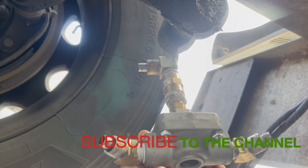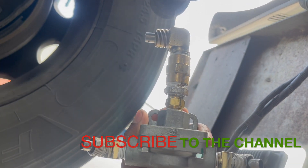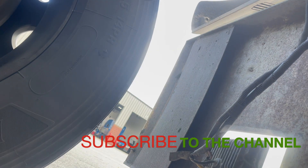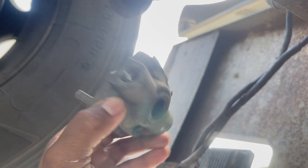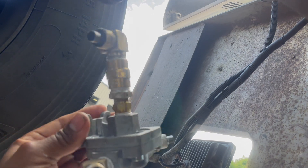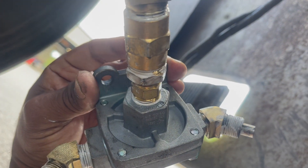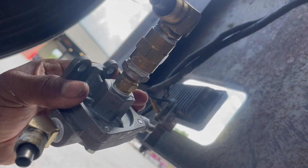It ain't supposed to look like this, but we got to make it work. We pretty much got it — I had to build that. So this is the old one here — it busted up in there — and this is the new one. They sold me the wrong one; the hole is bigger on the new one. That is small and this hole is pretty much big. So we're going to go ahead and throw this one up real quick and check it.